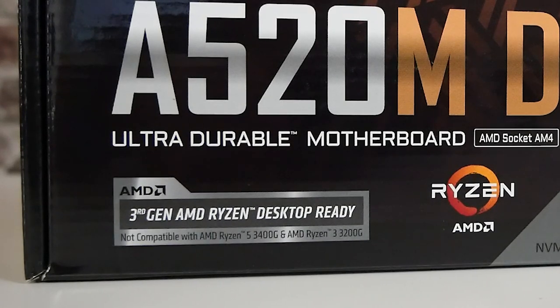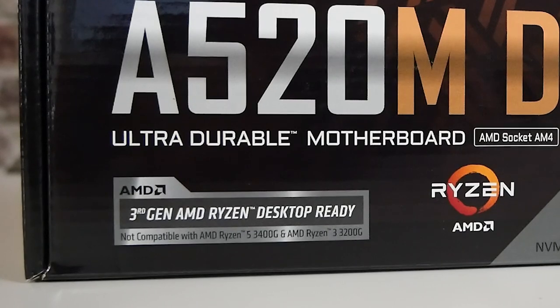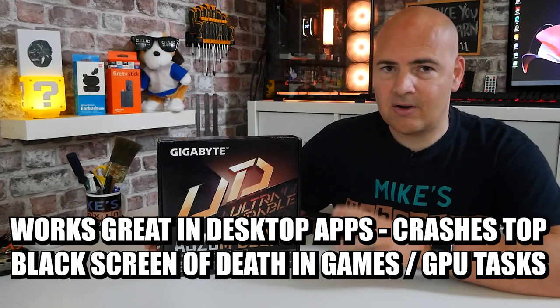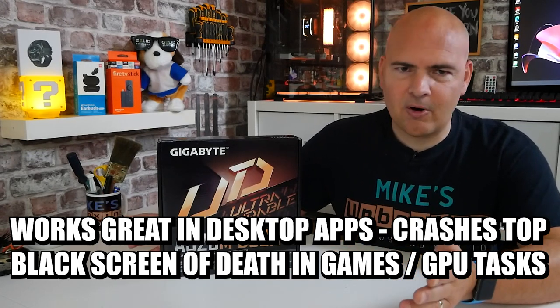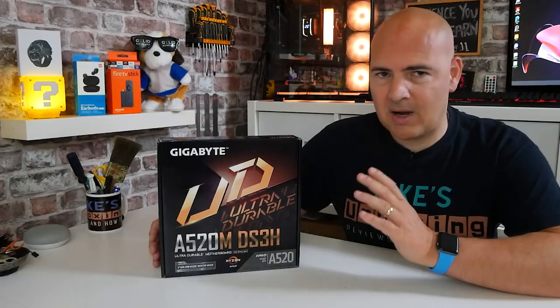They will work fine if you use them with a discrete GPU or a separate graphics card — just using the CPU for CPU tasks and a separate GPU for visuals. But if you want to use the 3200G or the 3400G as a standalone processor on this board, it won't. It will work for things like Google and various benchmark programs, but as soon as you try and run a game, within a few seconds you'll get the black screen of death and the system will freeze.